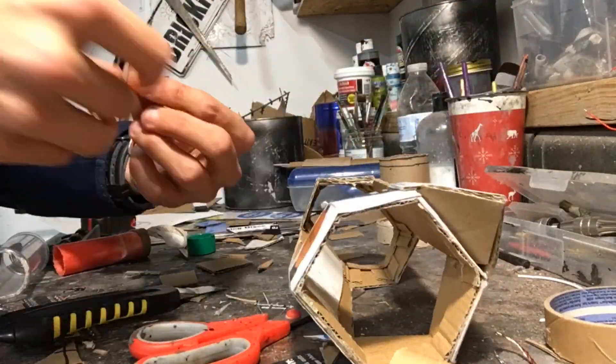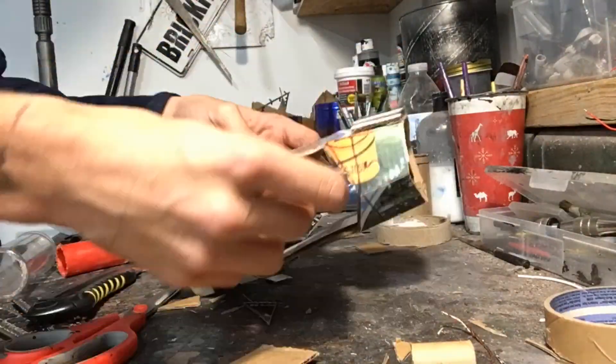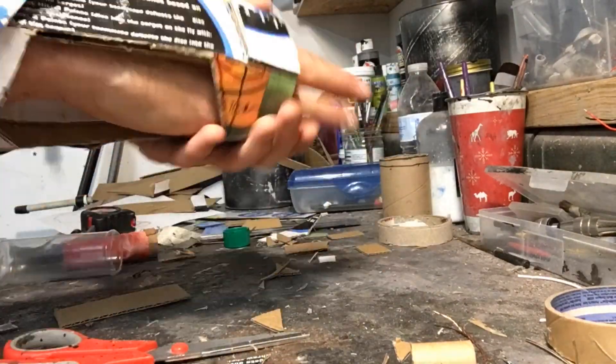You don't have to do this — you could just leave it plain — but I wanted to cover up all the exposed cardboard just to give it a more in-world look as opposed to something thrown together in a couple of hours.